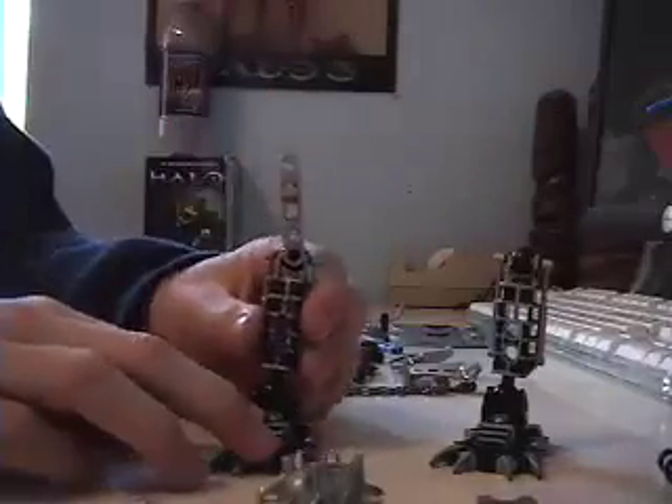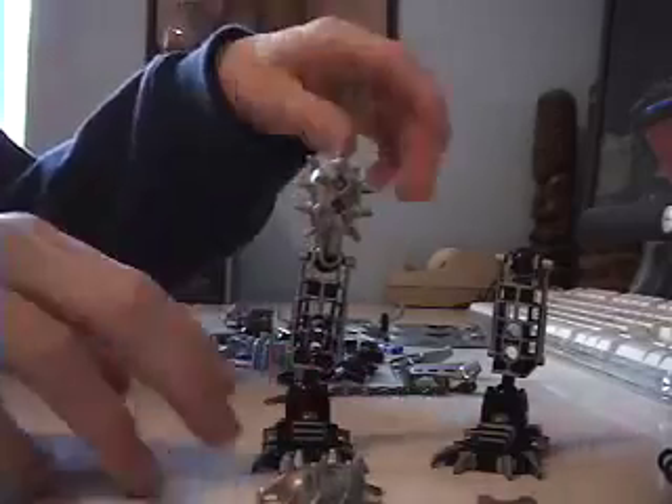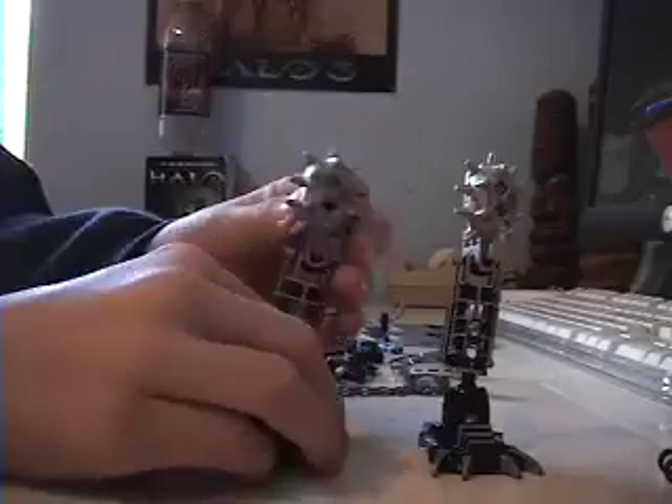Now take the silver ones and put them on there. Take the red connector, put it there, then take this piece and make sure that the curved end is pointing down. There's one finished leg. Do the same with the other — take another red connector and do the same thing. Now you have two legs.